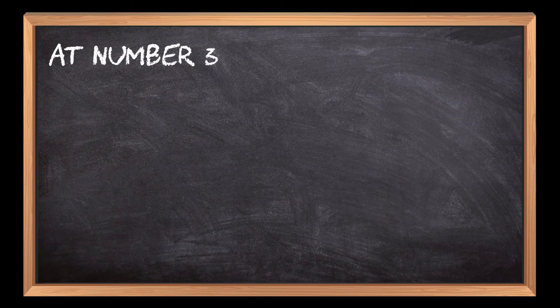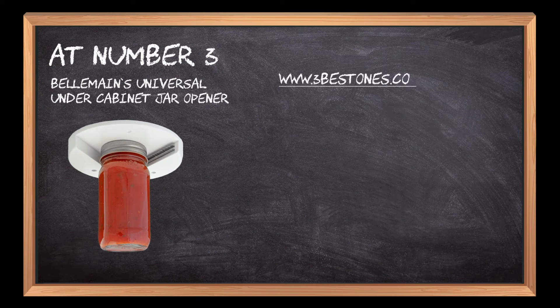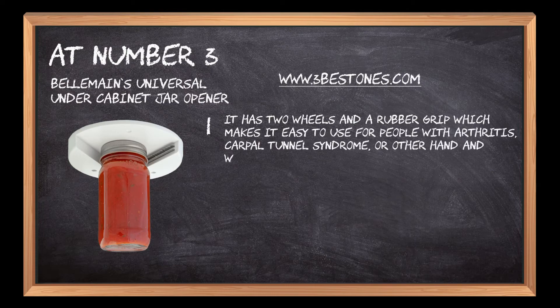At number 3: Bellamain's Universal Under Cabinet Jar Opener. It has two wheels and a rubber grip which makes it easy to use for people with arthritis, carpal tunnel syndrome,